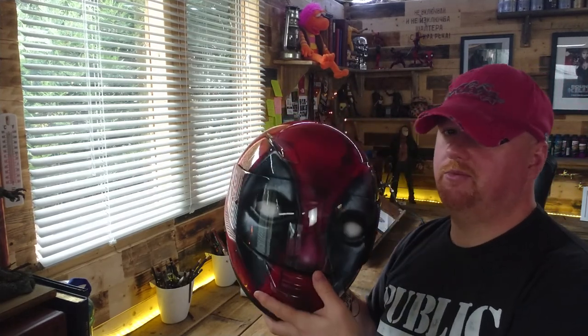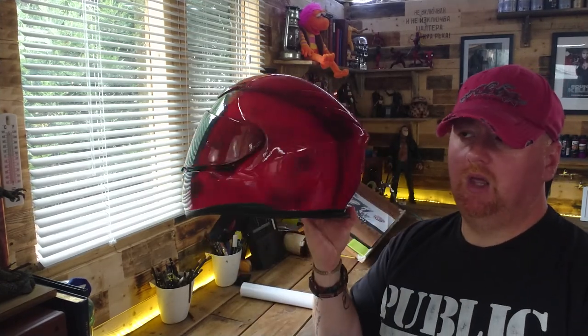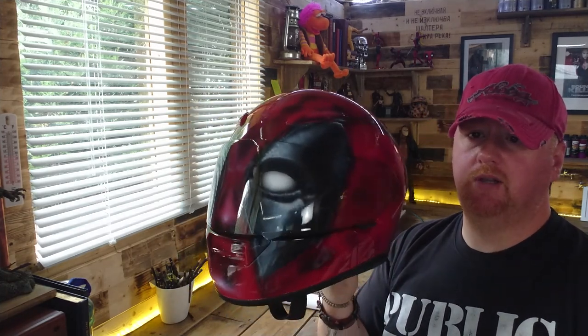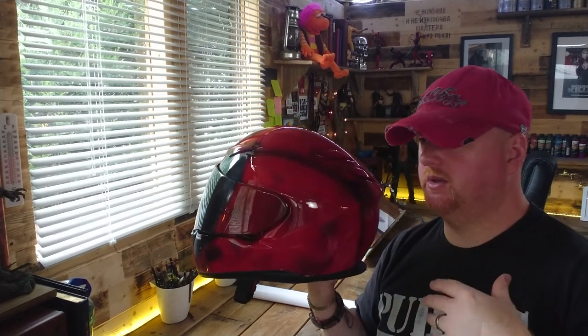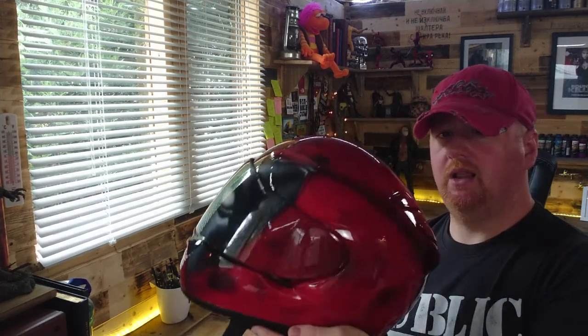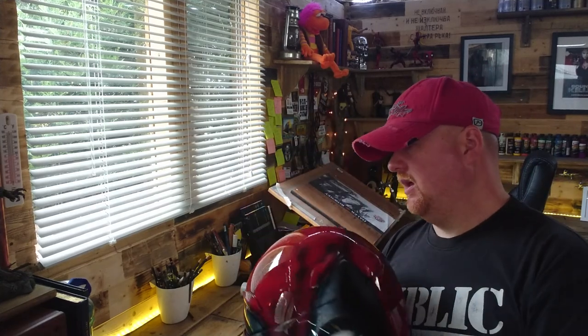If you want to do helmets, learn to do them right. If you don't want to go down that route and you want to paint your own helmet, I would suggest you use something like a nitrocellulose lacquer. Now, it's not the best thing for it — it's not the most durable or long-lasting of lacquers — but it's a hell of a lot more forgiving and it won't affect the filling in the helmet.